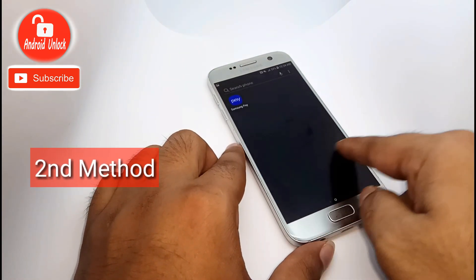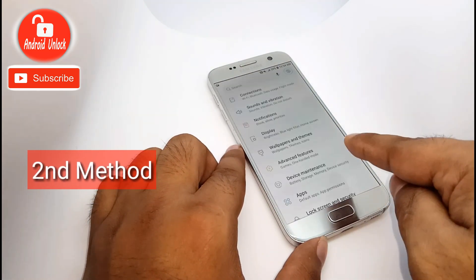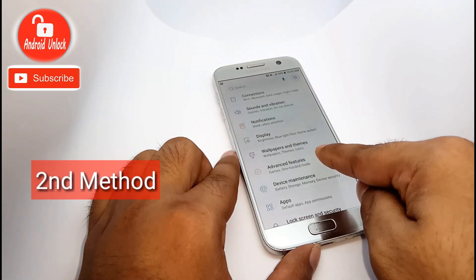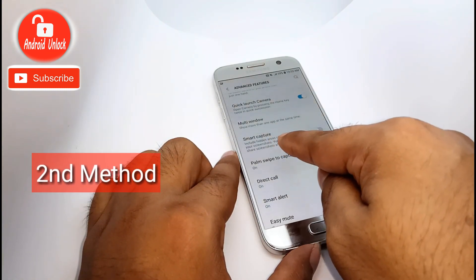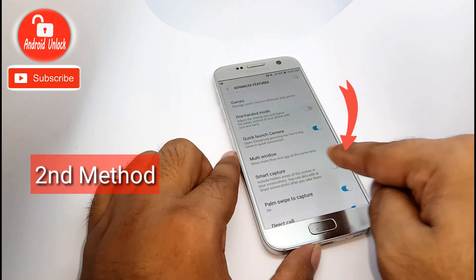For the second method, you need to go to Settings. Go to Settings, then click on Advanced Features. This method uses Smart Capture. If Smart Capture is turned off, this method will not work.